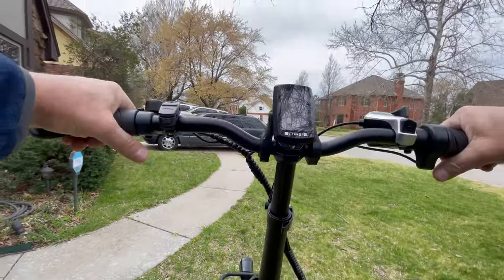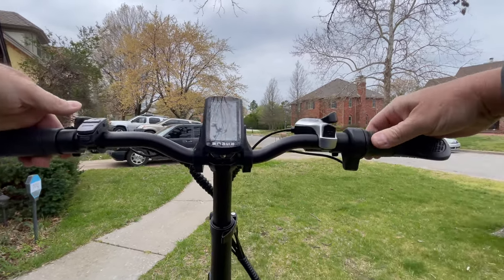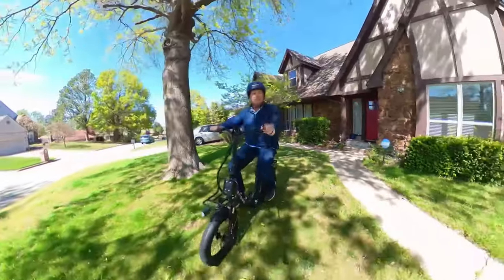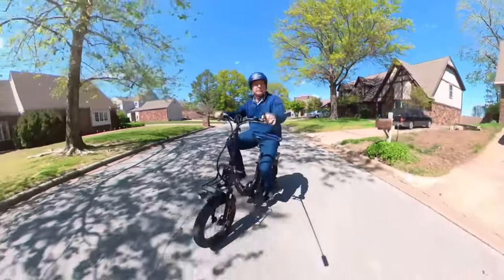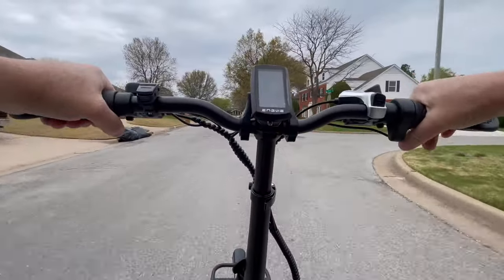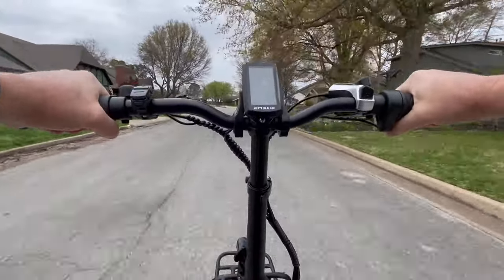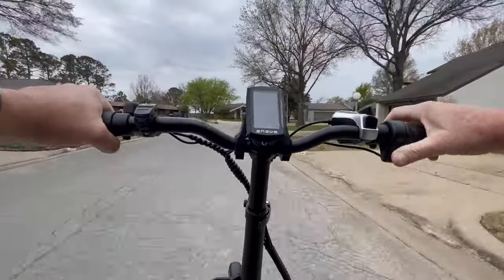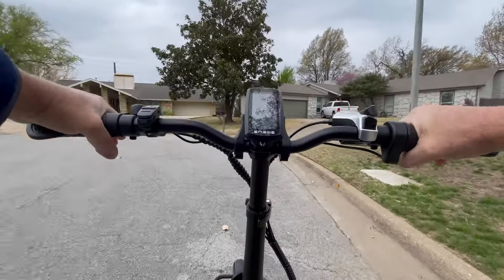We have pedal assist — we can go up to level three; we'll start there. We have the twist throttle right here. We're in second gear, so let's have a little fun. She's very peppy, and I can stand up immediately. We're hitting 19, 20, almost 21 miles an hour in second gear. We'll do a quick brake check — okay, the brakes are good.